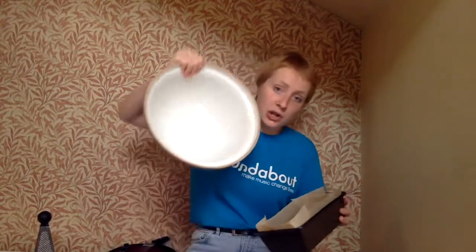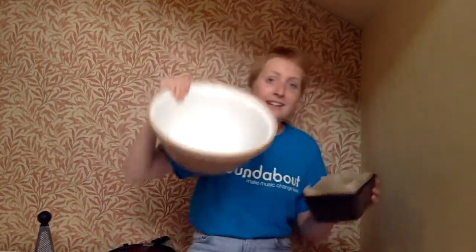We're going to put the mixture in a baking tin. Put the mixture in the baking tin and put it in the oven.